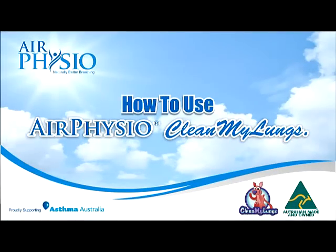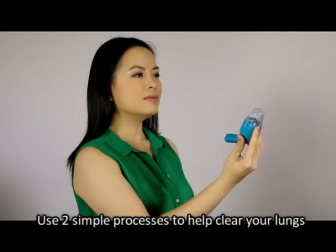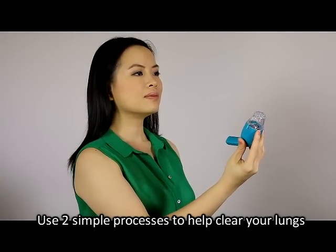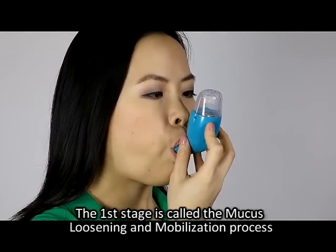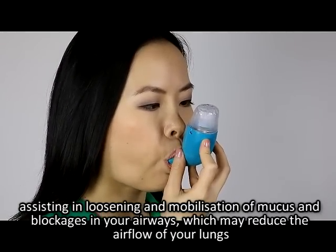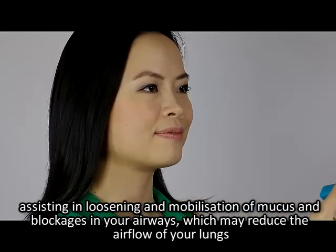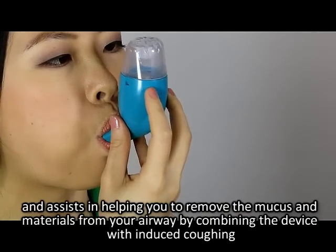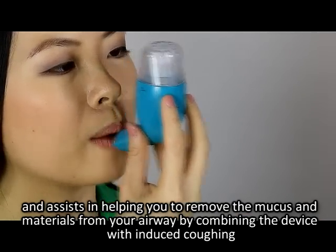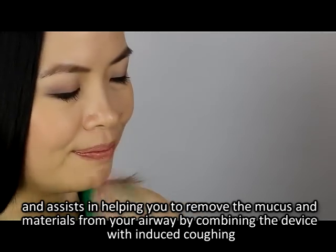How to use AirPhysio to clean your lungs. Two simple processes help clear your lungs. The first stage is called the mucus loosening and mobilization process, assisting in loosening and mobilizing mucus and blockages in your airways, which may reduce the airflow of your lungs. The second stage is called the mucus elimination process, and assists in helping you remove mucus and materials from your airway by combining the device with induced coughing.